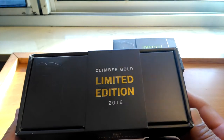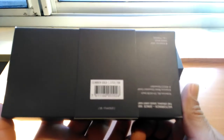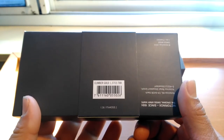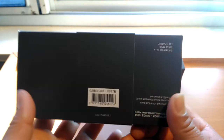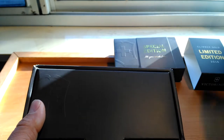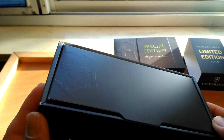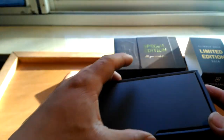This is, like you can see, a Climber Gold Limited Edition 2016. Victorinox made this knife to commemorate the Olympic Games that took place in Rio de Janeiro, Brazil. It came in this cardboard box. As we already know, if you rub it against something it starts damaging the corners, but that's normal with cardboard boxes.